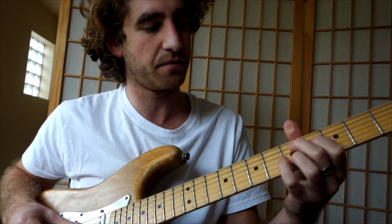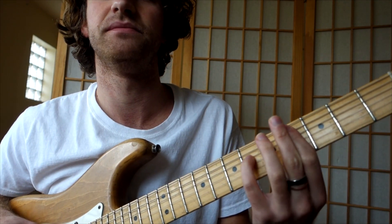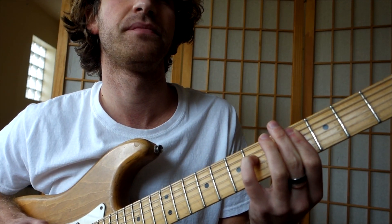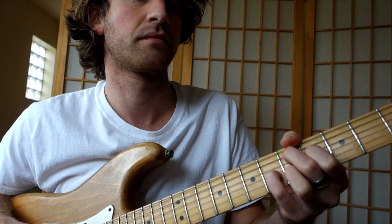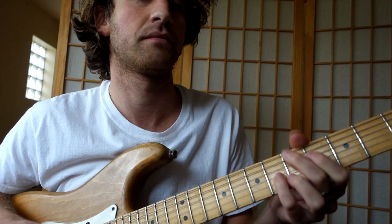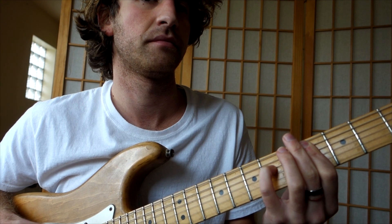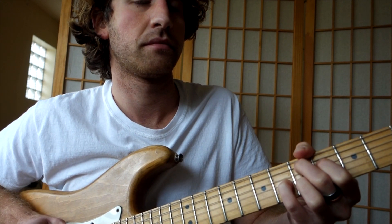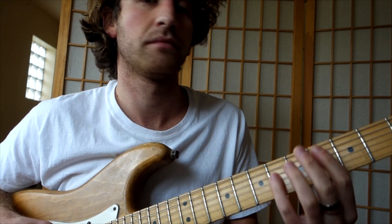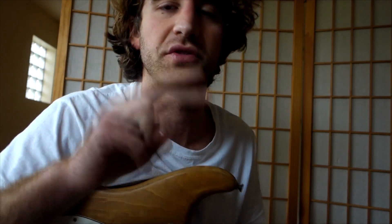Here are the two chords: D major 7, she does a little fill, and then down to C sharp minor 7. Two chords — that's it.